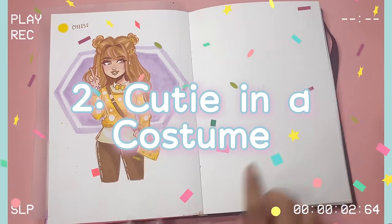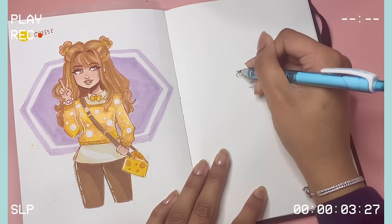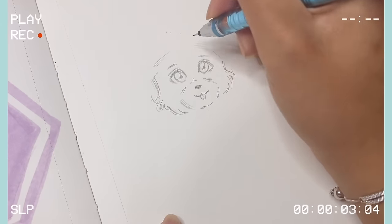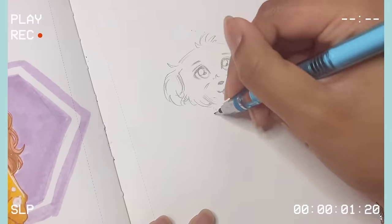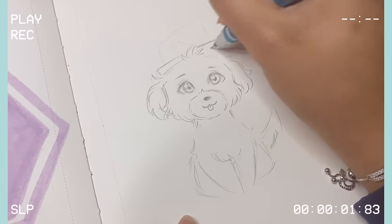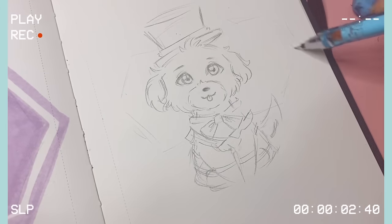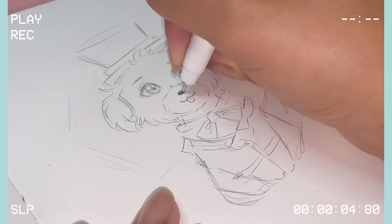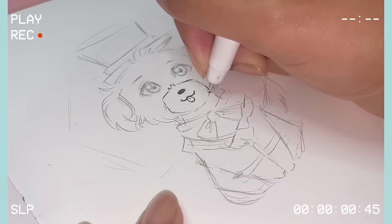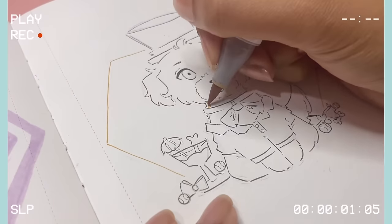The next idea is one that I like to call 'Cutie in a Costume'. This idea is super simple and you just have to do three things. The very first thing is pick an animal you want to draw in a really cute style. The second thing is pick an outfit or a theme for your animal. And the third thing is to pick some accessories or background elements. For example, I picked my doggy as always — Mr. Jun — and the theme I picked was formal wear, so I put him in a suit. For background elements, I decided to have a drink, some dog bones, a bow, and some tennis balls. Now you have your concept, your animal, and your background elements, and you can just go ahead, sketch, do the line art, and start coloring.